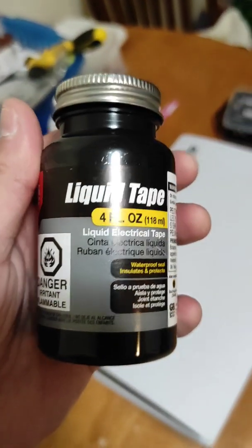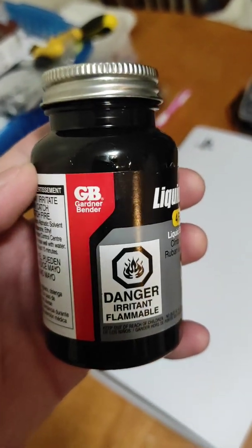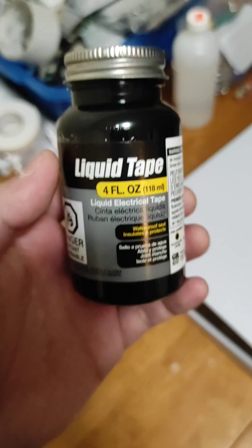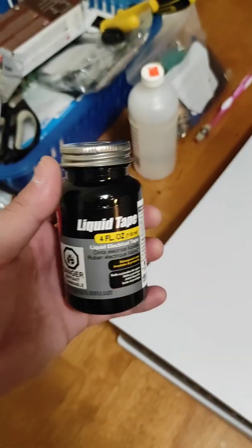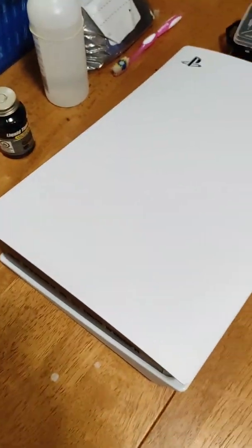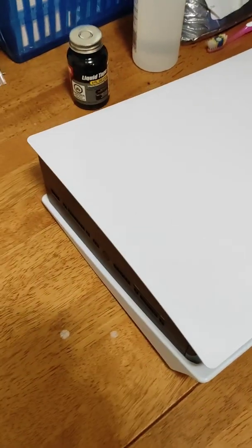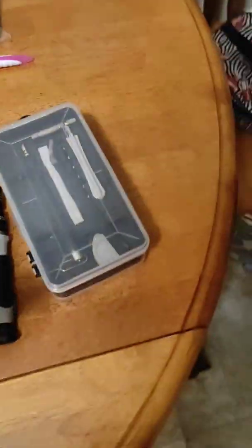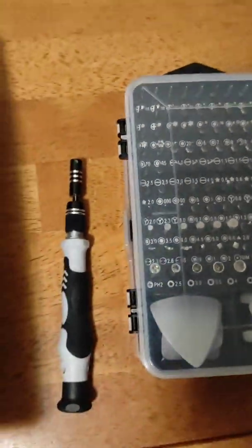I will be using liquid tape — liquid electrical tape from Gardner Bender. I use this stuff on a lot of things and I'm pretty sure it will work really well. He used silicone in other videos and that stuff doesn't get as hard as this, but they're almost the same consistency. I'm just trying to dampen the sound, not totally eliminate it. You need screwdrivers like the T8 Torx, little flatheads, and Phillips.